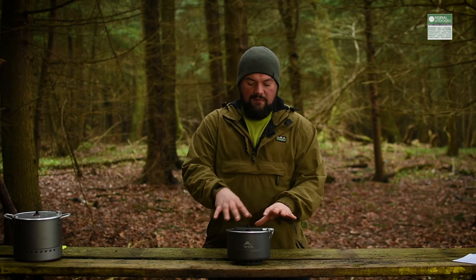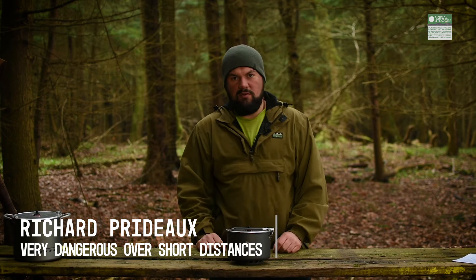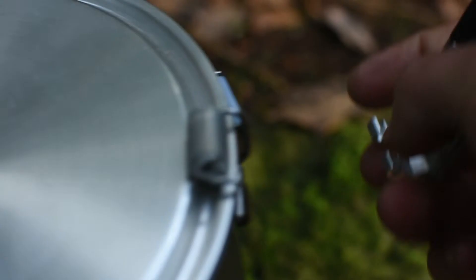So let's start with this. There are a few variants within the new MSR Windburner range. This is the group stove cooking system. So what you get with that is this, which is a two and a half litre ceramic coated pan with a folding handle. I think MSR call it the talon handle.